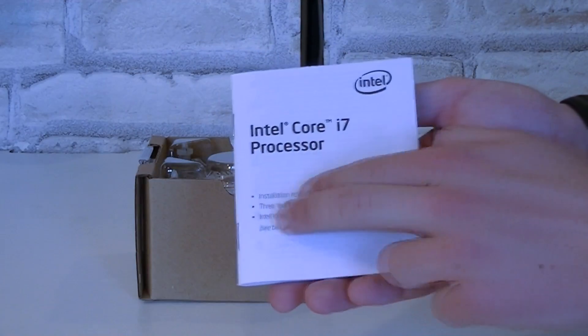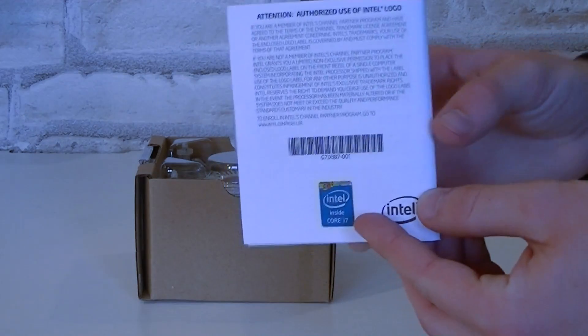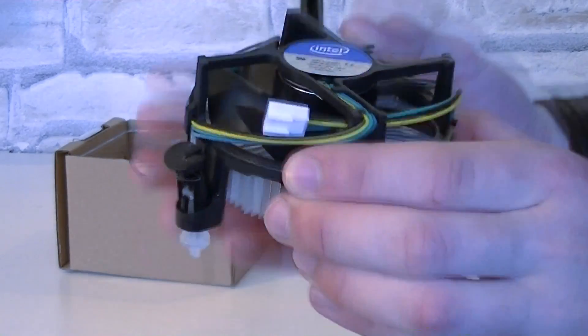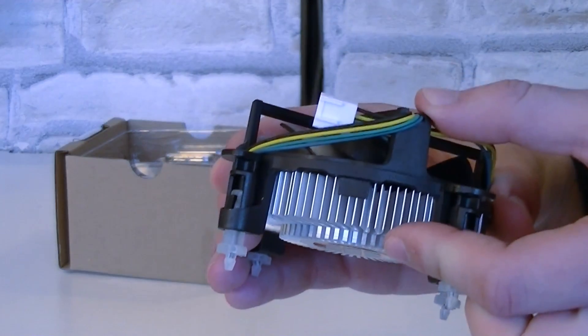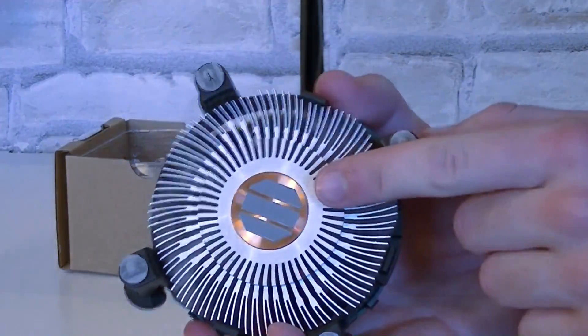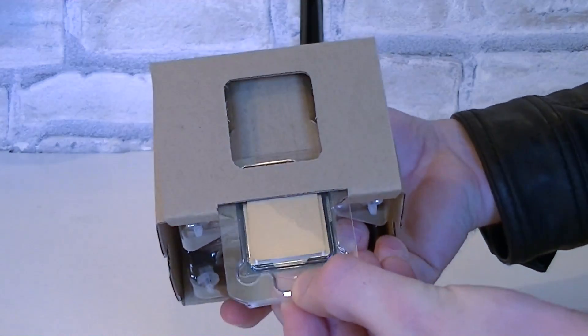As always, the Intel Core i7 processor comes with installation instructions and a brand new sticker on the back. Of course there's also a stock cooler included — it's still the exact same one we've seen since the Intel Sandy Bridge CPUs. That's a very small heatsink. Thermal paste comes pre-applied already. But now to the most important part: the CPU.